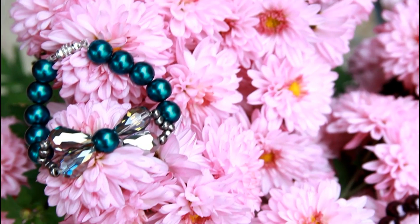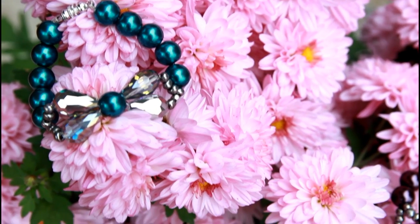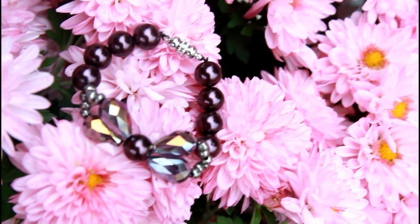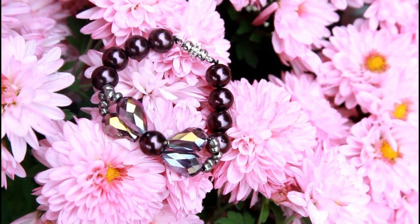Hey guys! Today I'm going to show you how to make these cute little bow bracelets. They make great stocking stuffers and if you use quality beads, I'm sure it will make a great gift for someone special. So let's go ahead and get started.